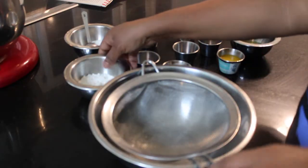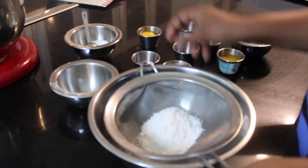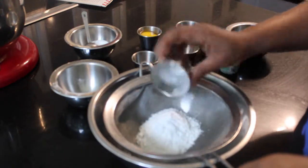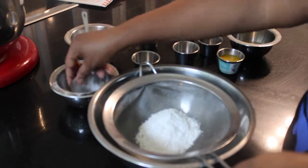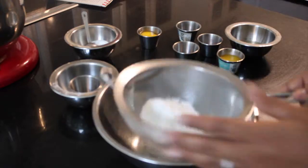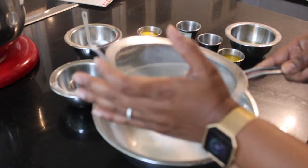Let's get to the video. We'll be starting with our sponge cake crust. We're gonna go ahead and sift the flour, baking powder, and the salt in a small bowl and set it aside. You can also go ahead and preheat your oven to 350 degrees and butter your springform pan — the sides and the bottom — generously.